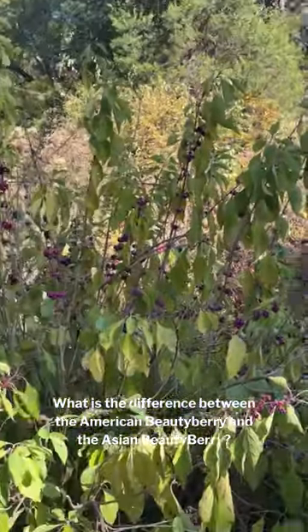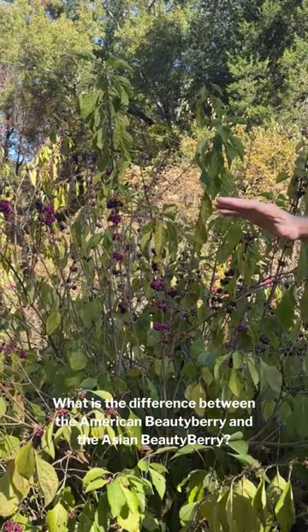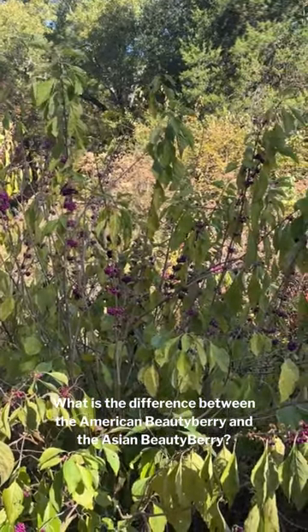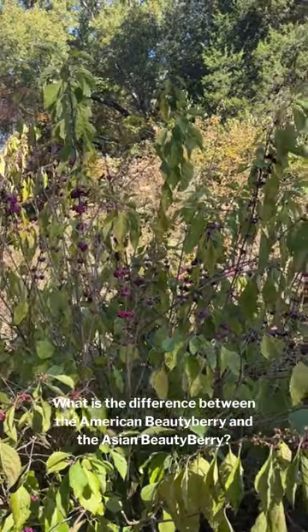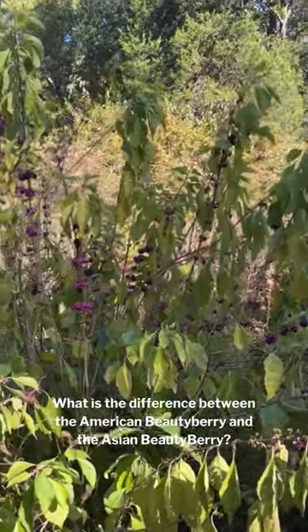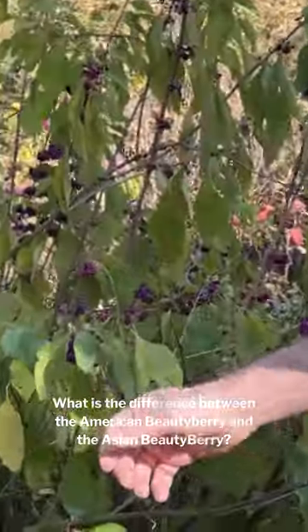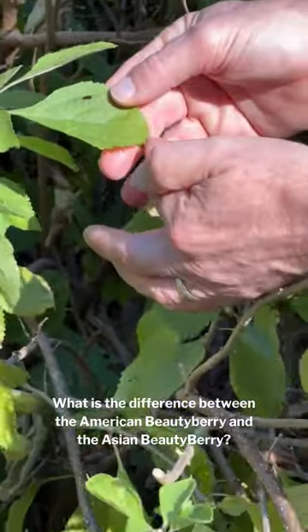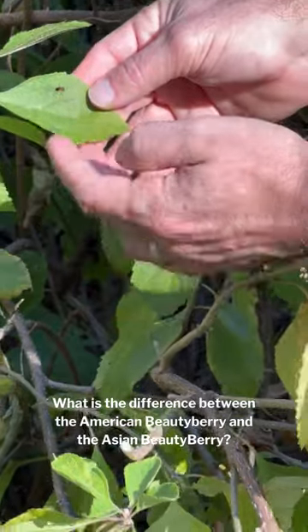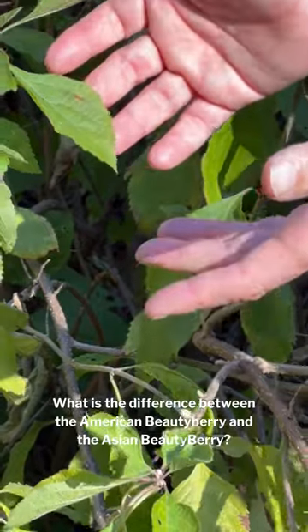One is the habit. The American Beautyberry has more of an upright habit. The Asian one has a weeping arching form, especially when loaded with berries and branches are starting to arch. The other thing is the size and shape of the leaves. The American leaves are more oval and only about twice as long as they are broad — not particularly lanceolate, not long and narrow like the Asian one.